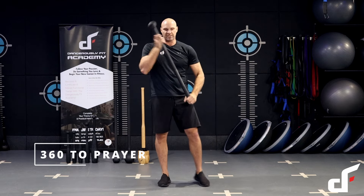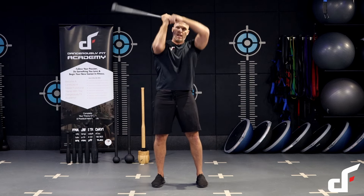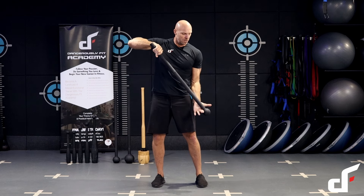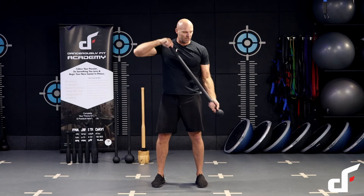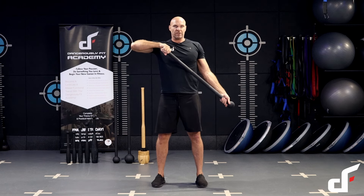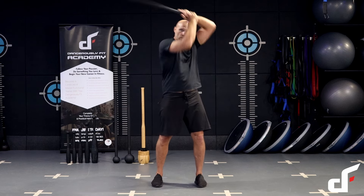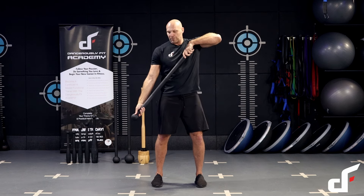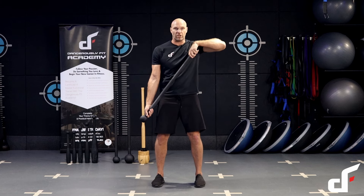Once we've done that, we're going to do our 360 to prayer. We do our 360, and as it's coming around the shoulder, palm facing up, lower it down to the side, lock the left arm out, and push the mace head down to the ground. With the right hand, pull up and try to rip that mace in half — really activate those back muscles. Changing sides: throw that mace head up, right hand catching, push down with the right, pull up with the left, rip that mace in half. I'll do a few reps a bit quicker to show you what that looks like.